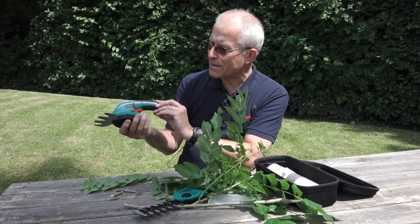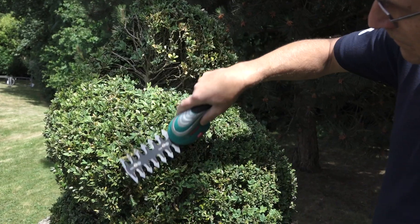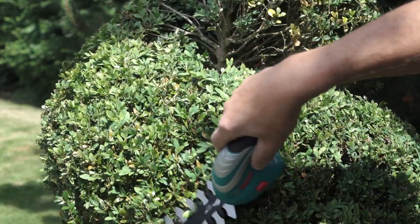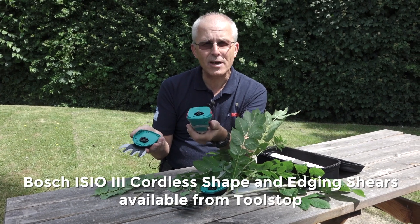That's all I'm going to say now about the Isio really. It's a multi-purpose trimming tool for ornamental bushes and for trimming grass, runs on a 3.6 volt lithium-ion battery, 50 minute run time, easy peasy SDS blade change — a really handy little helper to have in the garden shed. Welcome to the Isio.